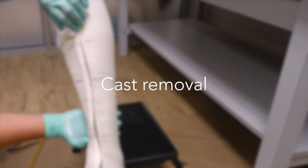Cast removal: it's important to allow enough time for the cast to set or harden. If it's too wet when you go to remove the cast, it will not hold its form. Additionally, you may want to avoid waiting too long to remove the cast, as it will become difficult to remove from the patient's leg. With time and practice, you will become familiar with the window of time to remove the cast.